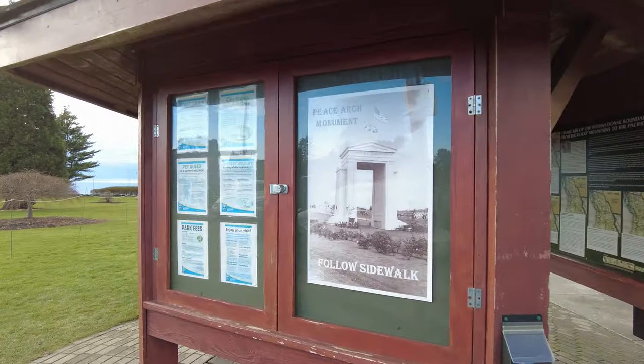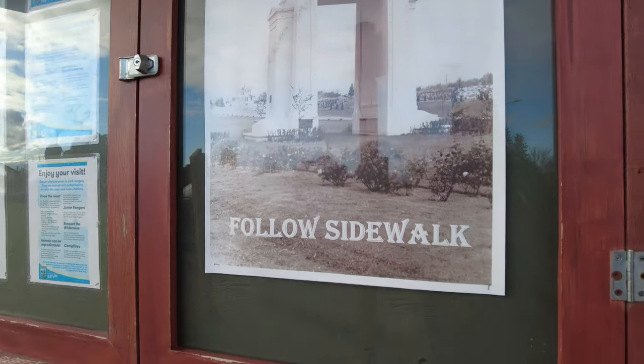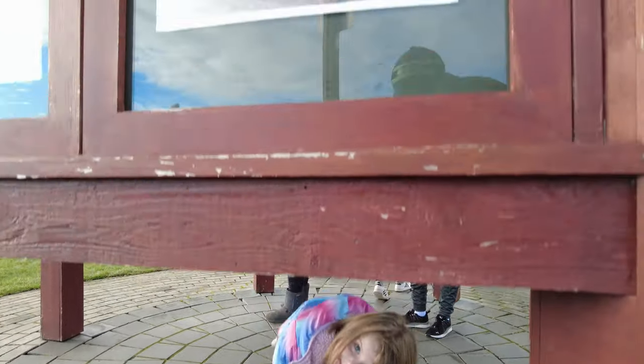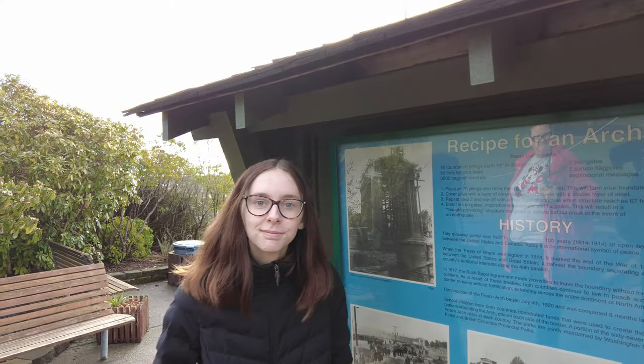We're here at the little hutch and it looks like the Peace Arch monument — simple as following the sidewalk. We're here with Haley and she's got a couple of facts about the Peace Arch.